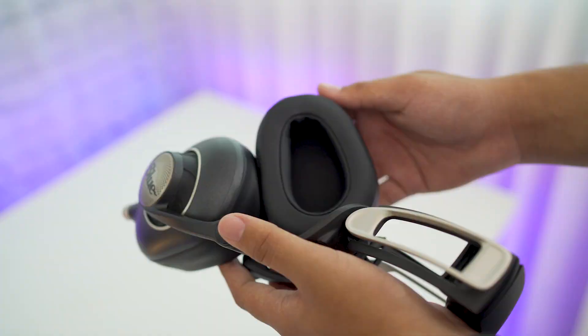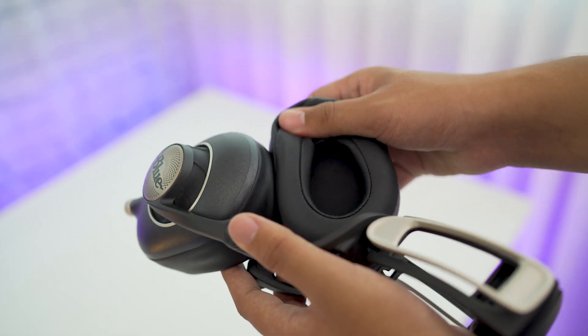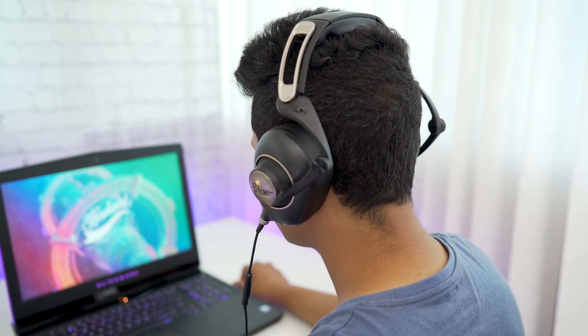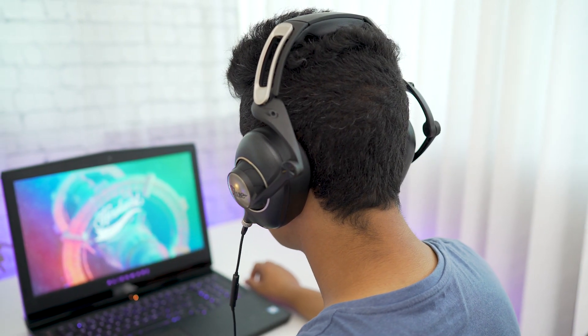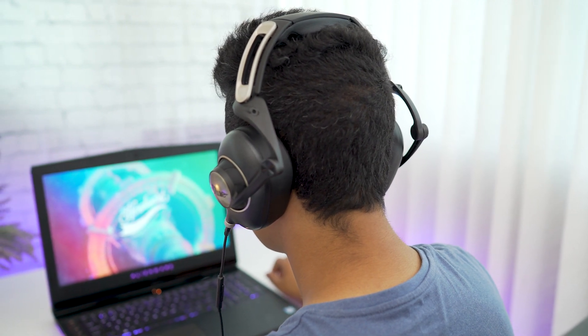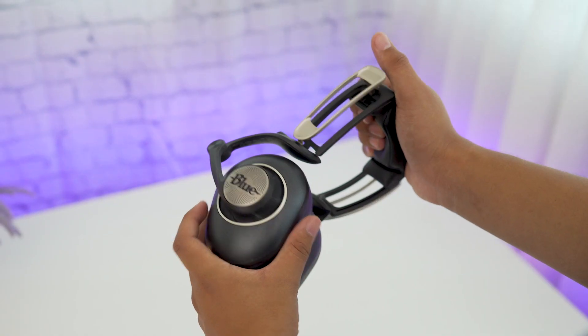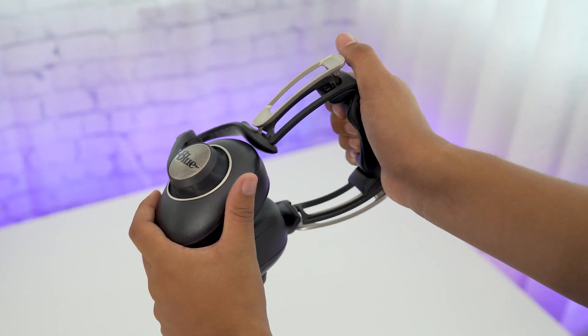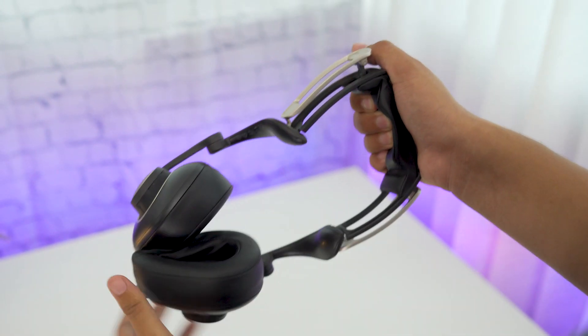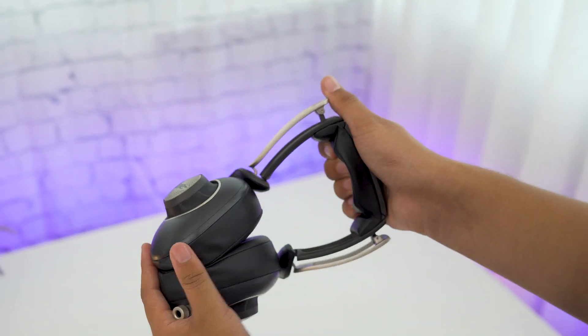As for comfort, there is a lot of padding in the headrest and ear cups and they wrap around your head comfortably. The only downside is that they're pretty heavy — almost half a kilo. There is a lot of padding to keep them in place, but if you wear them for more than two to three hours straight, you will start to feel a little uneasy.